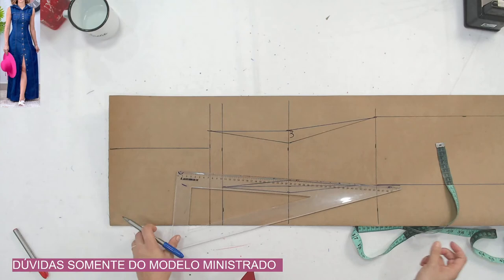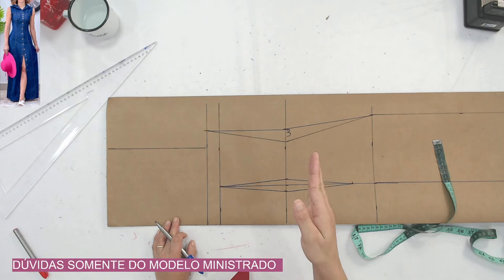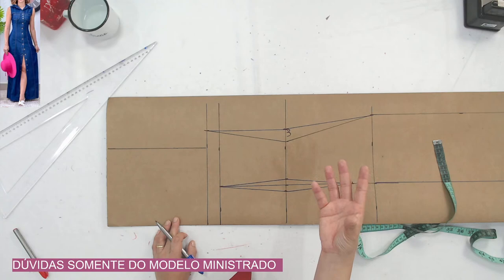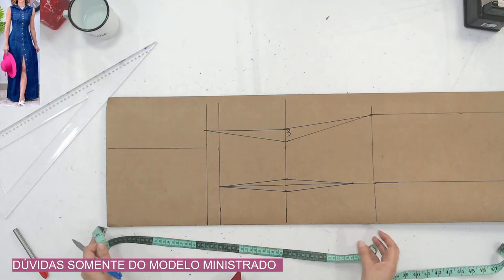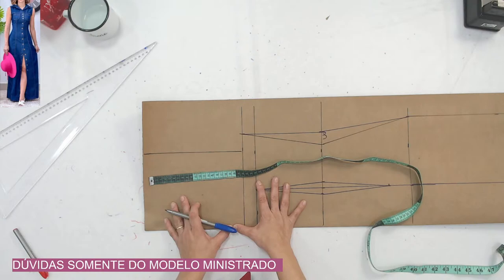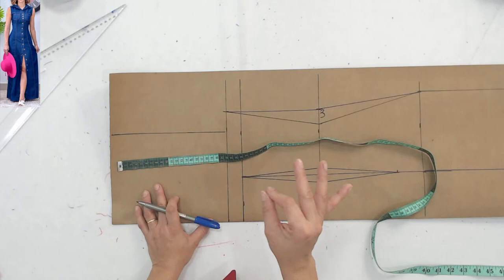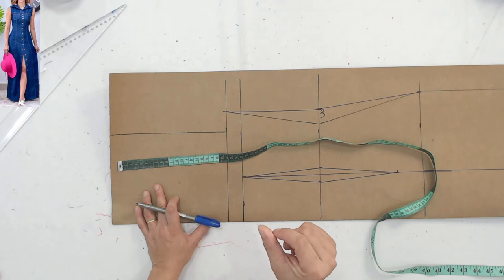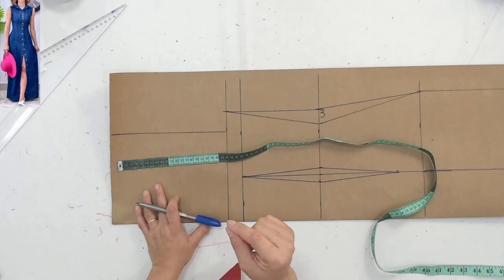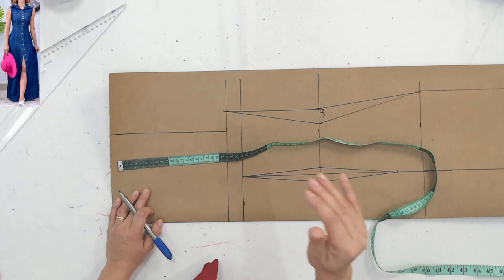A Ediege pergunta: só usa a linha de pespontar se o tecido for furtinhos? Não — brim, sarja. Se você quiser fazer de tricoline com linha de pesponto, pode. A linha de pesponto é só mais grossa, para dar a impressão de que tem uma linha ali mais grossa — para ser tanto decorativo como para fazer força. Ana Lúcia pergunta: para linha de pesponto no vestido, o ajuste de tensão será o mesmo? Depende do tecido. Você tem que mudar a pressão no tensor. Você tem que medir a partir da sua máquina, costurar e ir apertando. A gente aperta mais em cima, porque é onde às vezes dá mais problema.